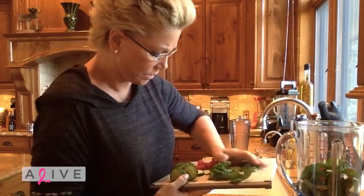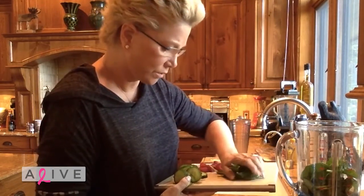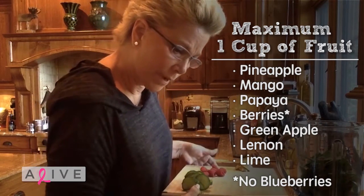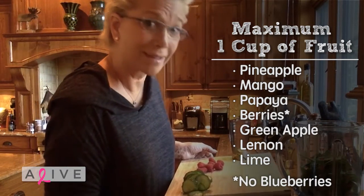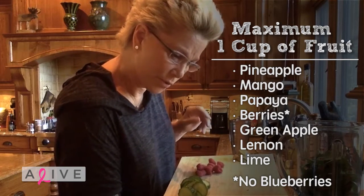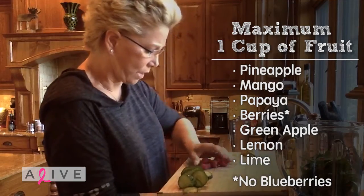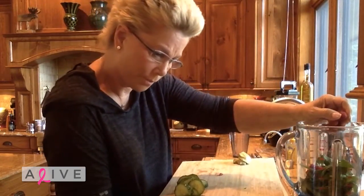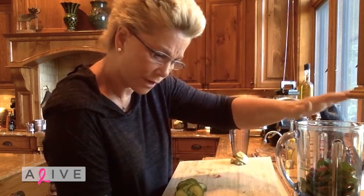Two handfuls, and then I'm supposed to choose a fruit. I can choose pineapple, mango, papaya, berries — anything except blueberries, believe it or not, and we'll talk about that another time — green apple, lemon, and lime. So I chose raspberries. There they go. Maximum one cup — that's a little under a cup.